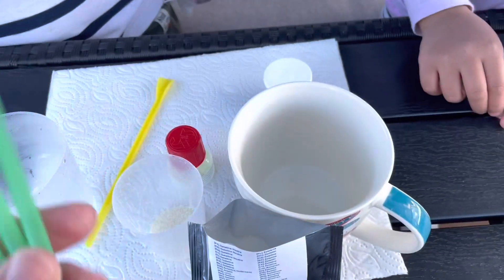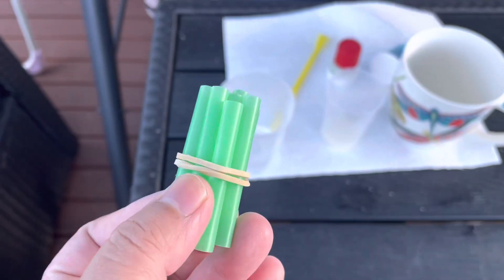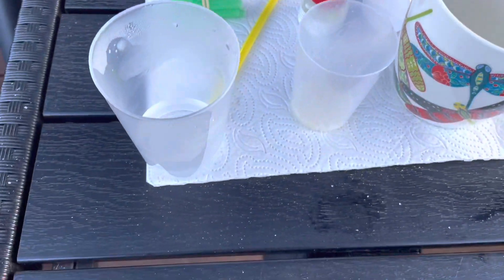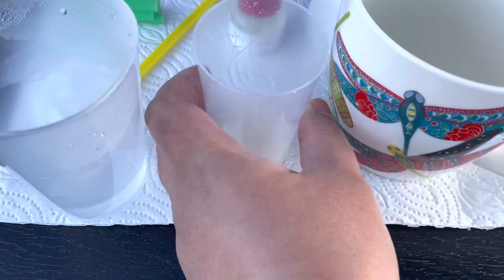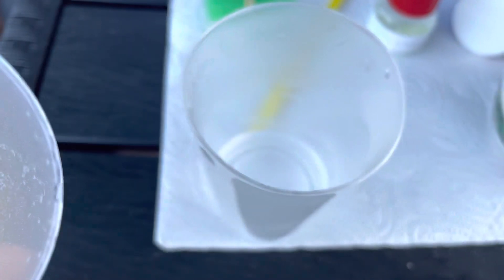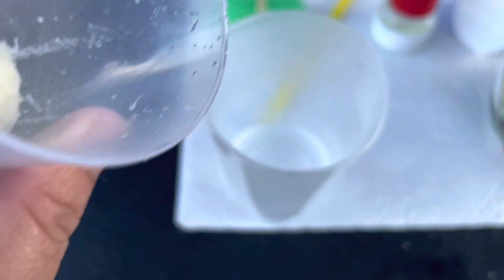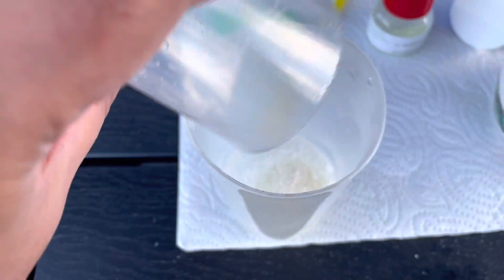We'll tie the straws in a rubber band and set them aside. Now we're gonna pour 20 mils into — sorry, this is 10 mils — we're gonna pour it into 20 mils of hot water and then mix it.